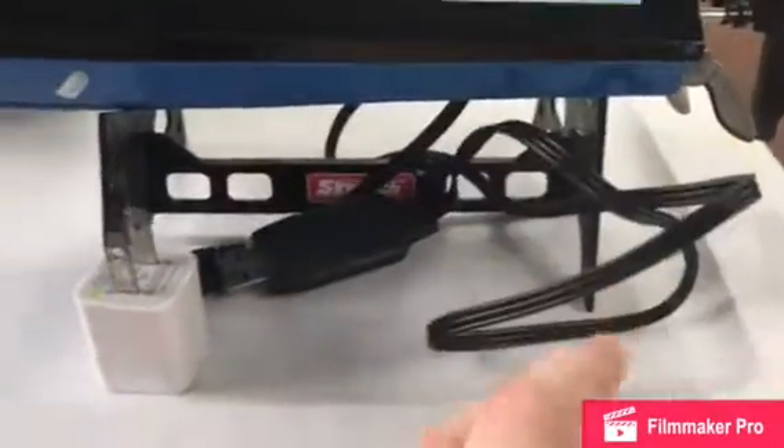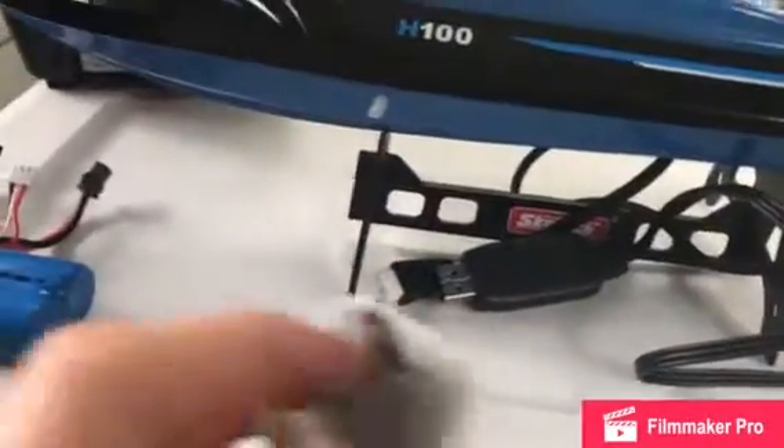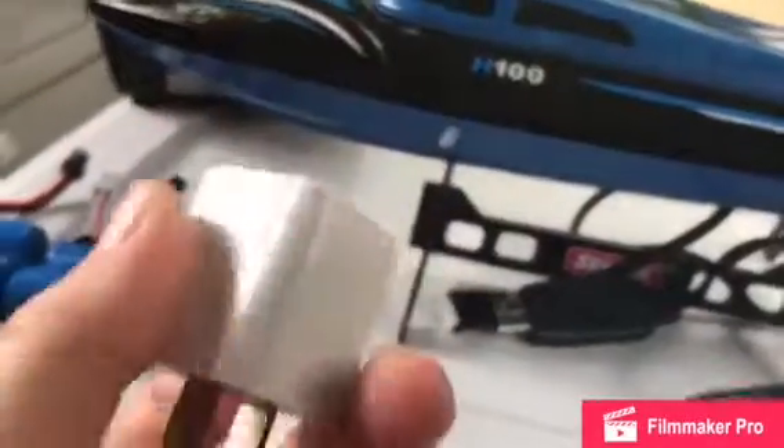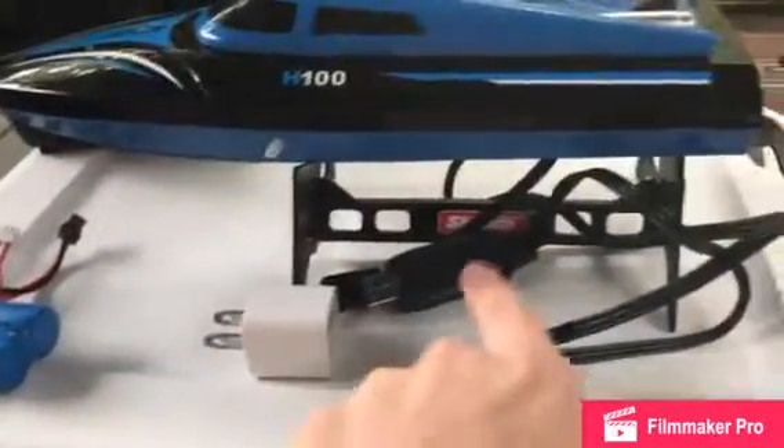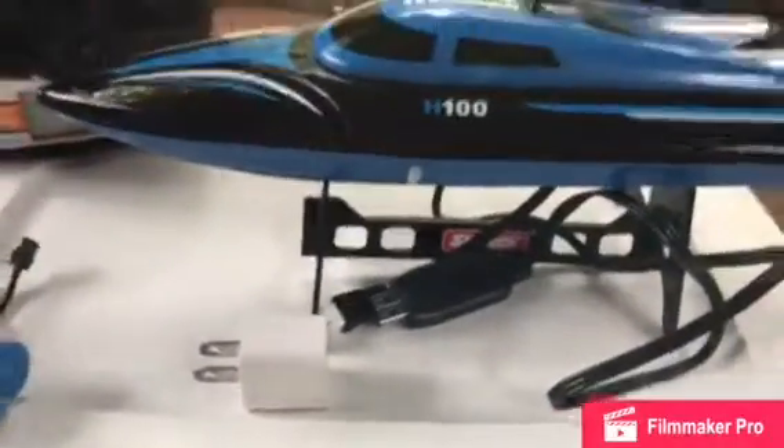For the charger, you're gonna have to have one of these wall blocks. It takes about 50 minutes to charge and you get about 10 minutes of run time.